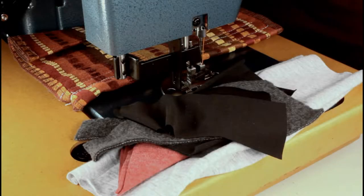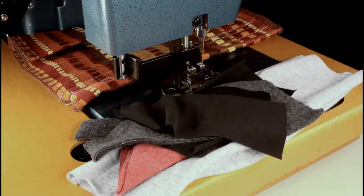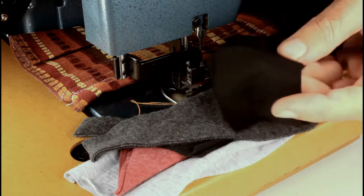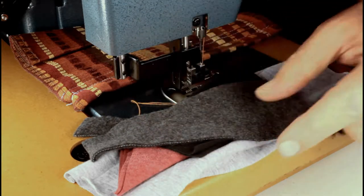I've got the Sell-Rite. This is the zig-zag model of the Ultrafeed. It's called the model LSZ1. And we're going to do a test on a variety of fabrics here. I know it's going to sew well on heavy duty stuff for the most part, but we're going to kind of test how heavy duty it is. And then on the other end of the spectrum, we're going to try to sew everything down from a very thin, stretchy knit.